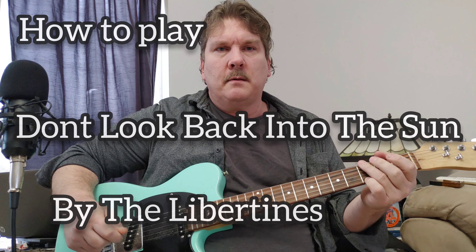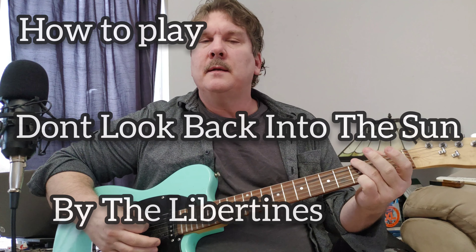Hey YouTube, let's do Libertines. Don't look back into the sun. And she'll never forgive you only when you go on a roll. She'll never forgive you but she won't let you go on now.